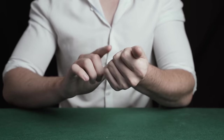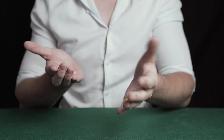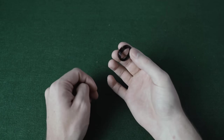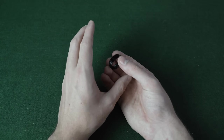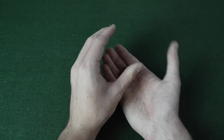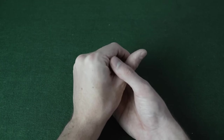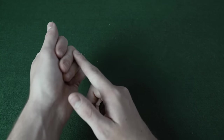The magician takes the ring, vanishes it, and then visually produces it again. Hold the ring between your thumb, middle, and first finger. Your other thumb comes in and knocks your thumb holding the ring to the side — this causes the ring to fall into the palm of your hand. Your hand comes in, knocks the ring to the side, and you continue to pretend to grab the ring. That essentially is the vanish segment of this trick.